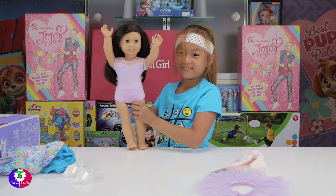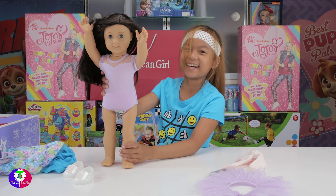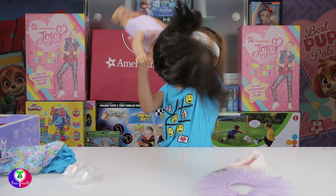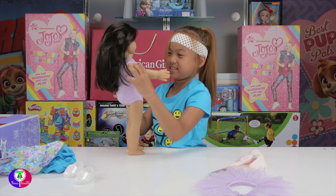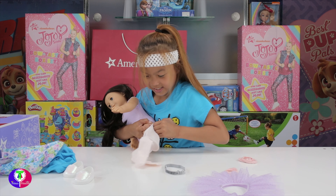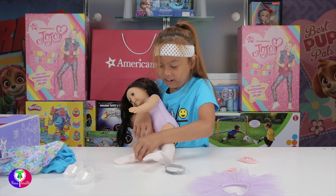She's gonna do a little flip - ready? She did it! Back flip! Oops! See, these clothes can definitely be for gymnastics. I'm not playing though - I don't know what to do with it. I don't know what to do with this either because I never had an American Girl Doll.